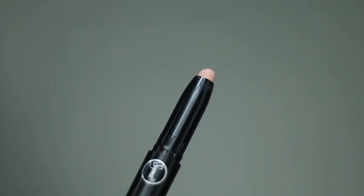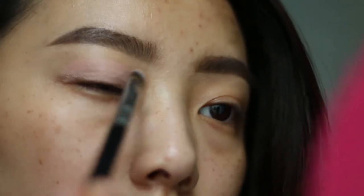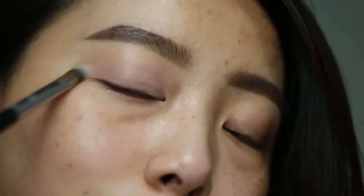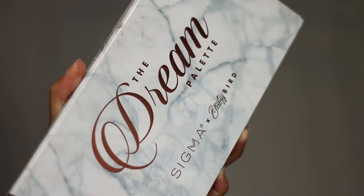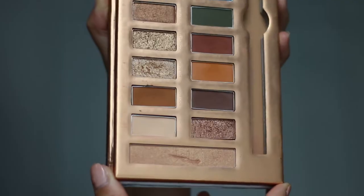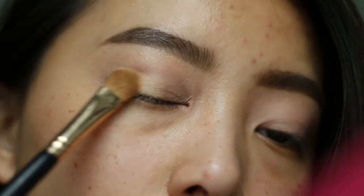Now time for eyes. I'm applying Sigma's eyeshadow base primer in Persuade all over my eyelid to ensure everything stays in place and doesn't crease. For today's look I'll be using the Beauty Bird stream palette in collaboration with Sigma — I love the variety of shades in this palette and the neutrals are so pretty.